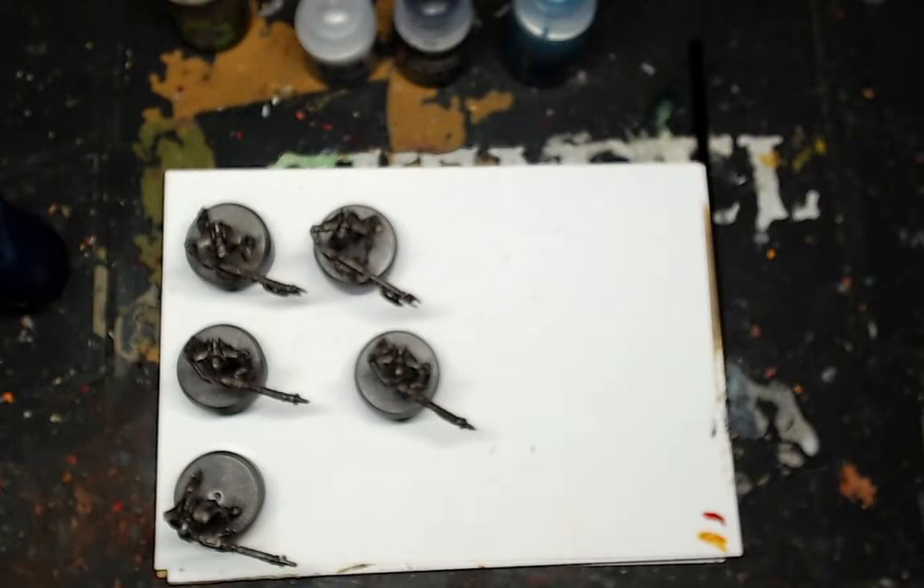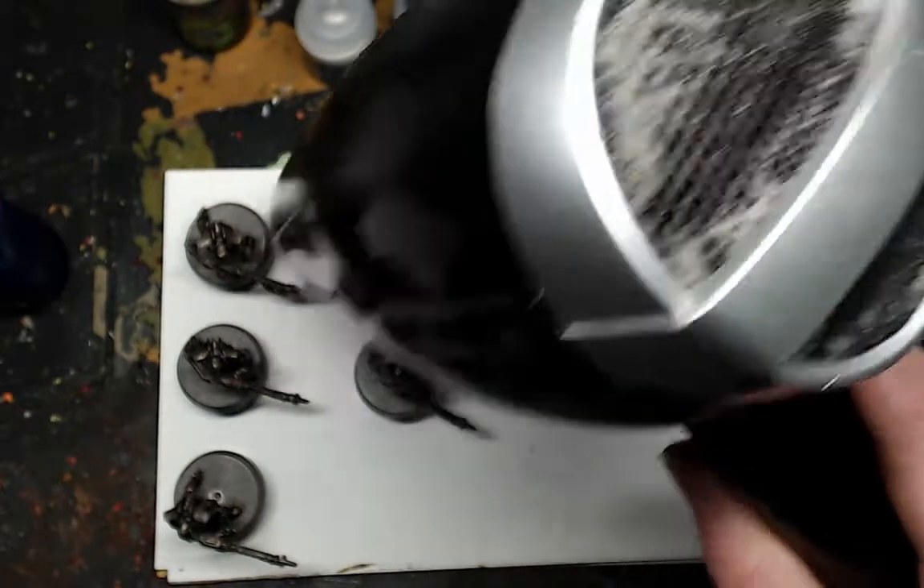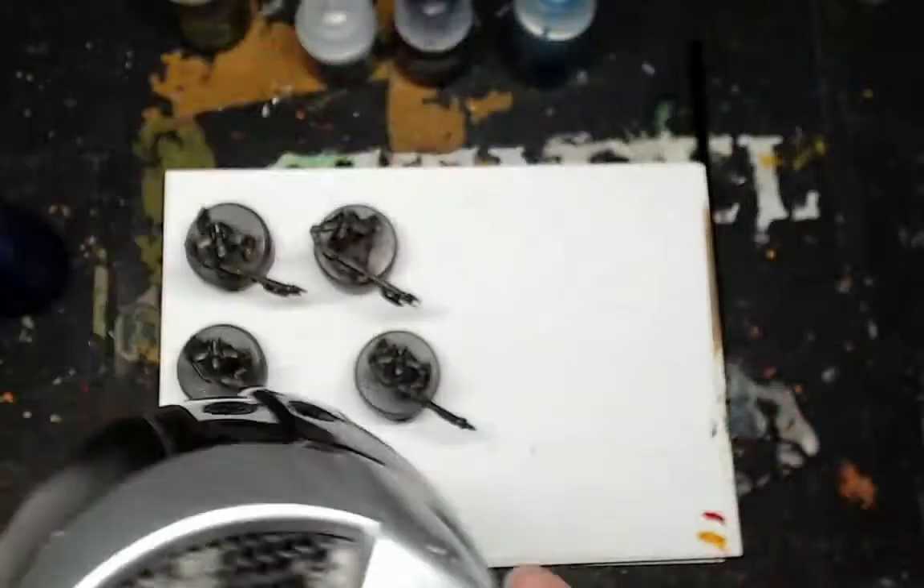Next, you're going to want to use a trusty hair dryer — acquire it from your girlfriend or boyfriend — it will speed up the drying process.